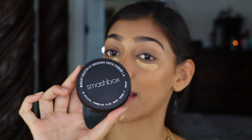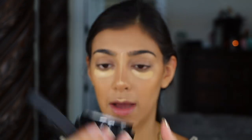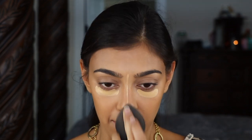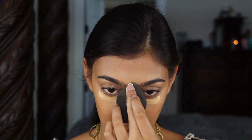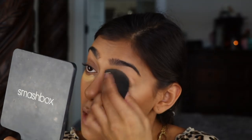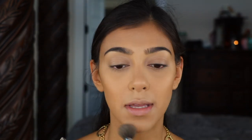To set my concealer I'm going to be using Smashbox's Photo Finish Brush Setting Powder in the shade 01 — it just looks like this and you twist it to get it out. I'm setting my chin, cupid's bow, and nose.